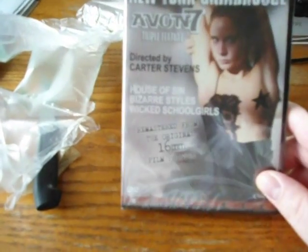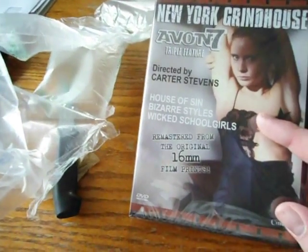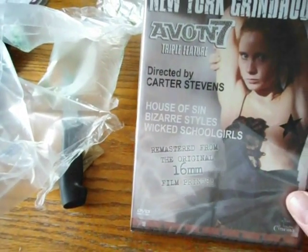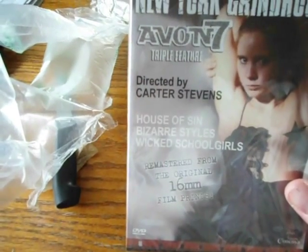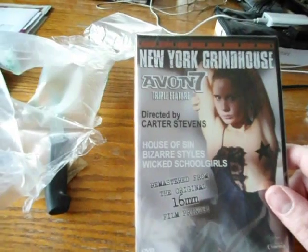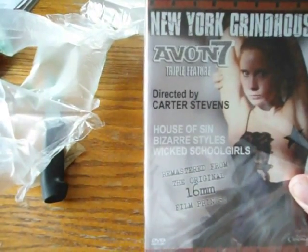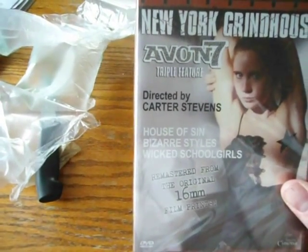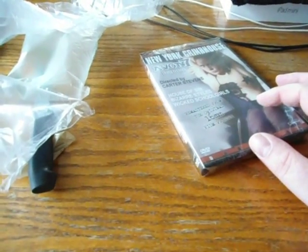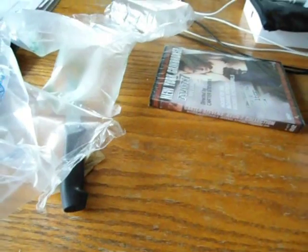The last one is the Carter Stevens Avon 7 Triple Feature. I actually already own this — I back-ordered it from Diabolic a long time ago and didn't think they'd ever get it in, so I ordered it elsewhere. But they ended up getting it in. Since I already own a copy, I'm thinking I'll put it on Amazon and try to sell it and make some money back. I'll probably just leave this one sealed for now. I'm not sure how to open a seller's account — apparently it's a lot harder than opening a buyer's account — so I'll have to look into that.